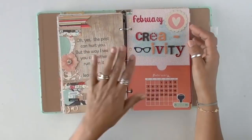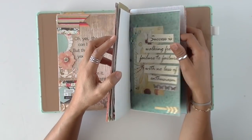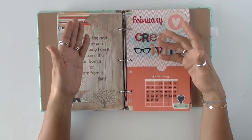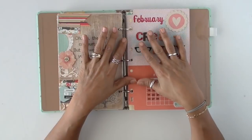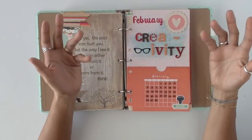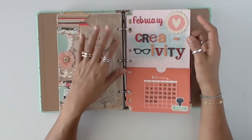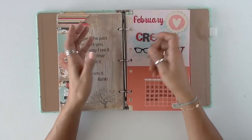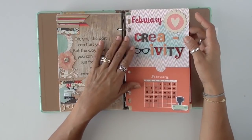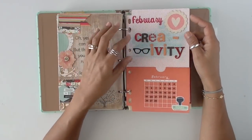I didn't even get to April — look, there's April — and then I moved on. But I still wanted to show you so that you can see that it doesn't have to be a journal. You can create a quote junk journal. This is a binder because of the pages — it was kind of easy to just add more pages to it, but obviously it got chunky pretty quickly. February was creativity, which was one of my favorites.